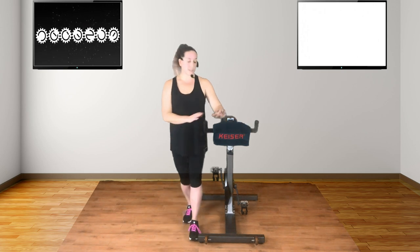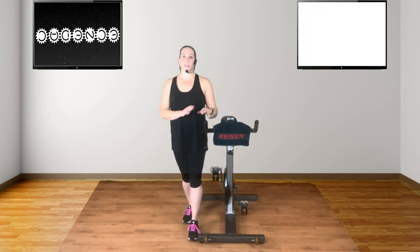To workout you will need a stationary bike, some comfortable clothing, cycling shoes if you have them or comfortable shoes, a towel and a drink. I hope you enjoy your workout.